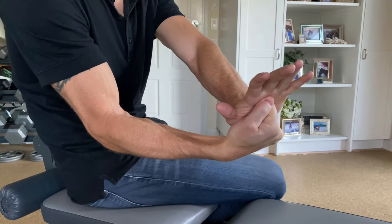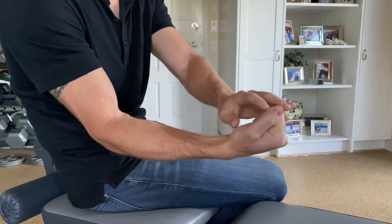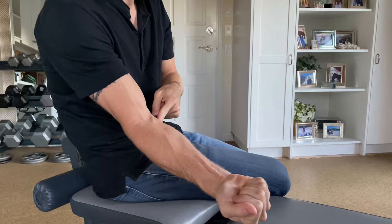You're going to hold there and look to see if that contraction causes pain on the inside of the elbow. If it does, that's another positive test for golfer's elbow.